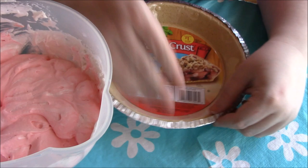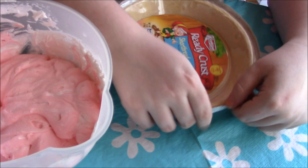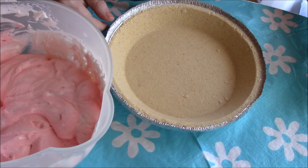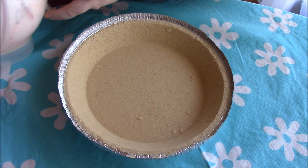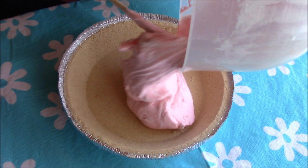I have my pie crust here — I'm just going to take off the top. This is the shortbread kind; get whatever kind you think works with your filling. I'll scrape down the sides of the bowl and then we're just going to pour in the yogurt and whipped topping mixture.